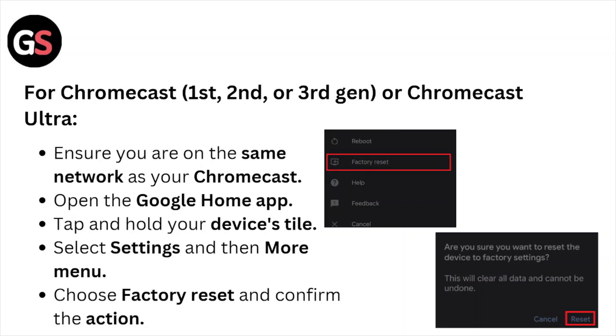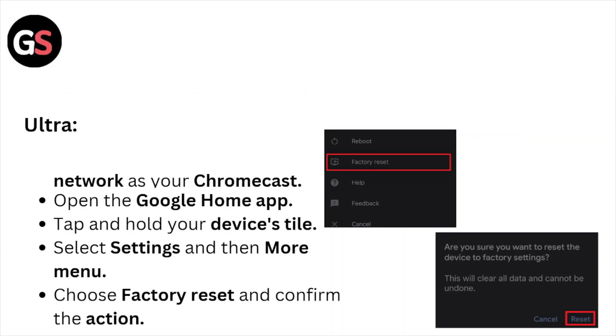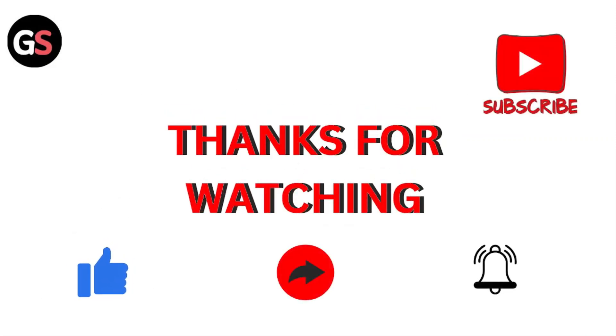For Chromecast first generation, second generation, third generation, or Chromecast Ultra, ensure you are on the same network as your Chromecast. Open the Google Home application, tap and hold your device, select Settings and the More menu, choose Factory Reset, and confirm the action.